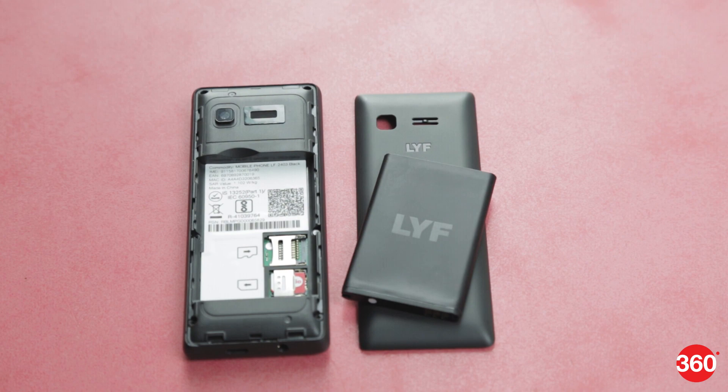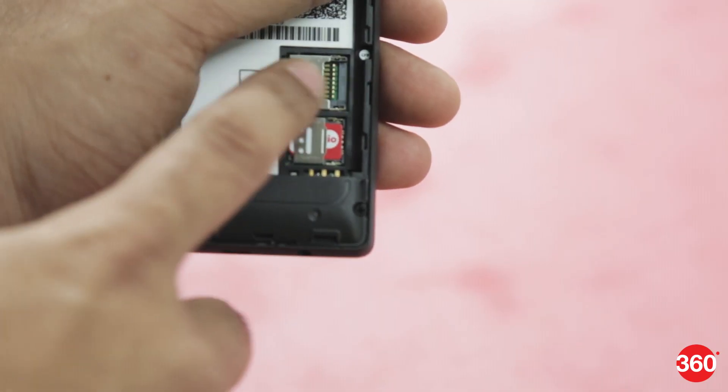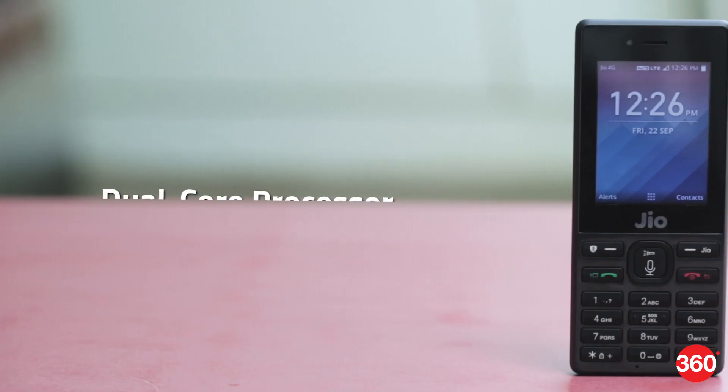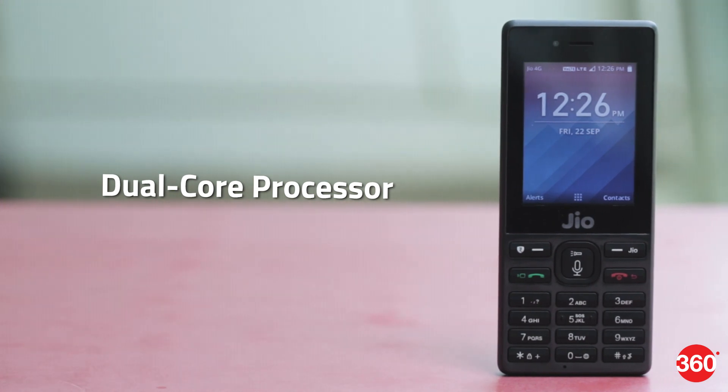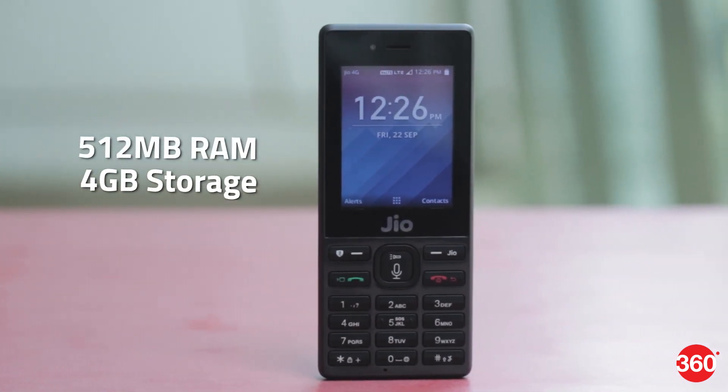The back cover on the JioPhone can come off to reveal the removable 2000mAh battery. There is a nano SIM slot and a microSD card slot that accepts cards up to 128GB. The JioPhone is powered by a dual-core processor and has 512MB of RAM plus 4GB of internal storage.